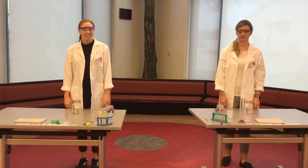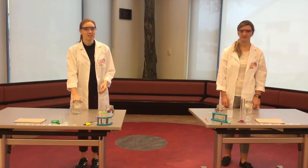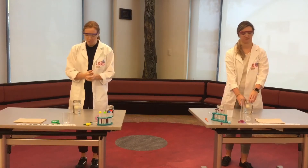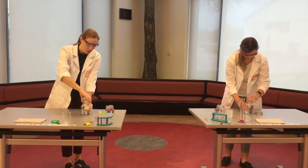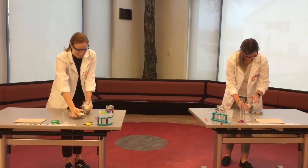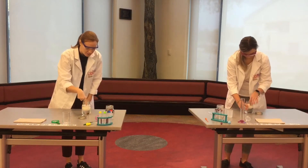Hey Lab Rats! It's been 24 hours since we put our eggs in our vinegar jars, so we're going to open them up and see how we're doing. We've got some pretty pungent aromas here — vinegar and eggs aren't a great combination. Your egg probably feels almost like a bouncy ball at this point.